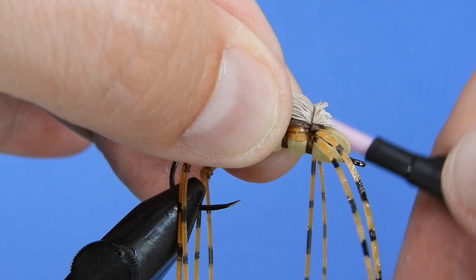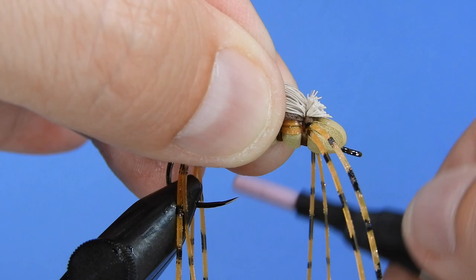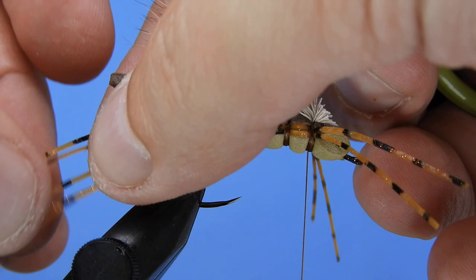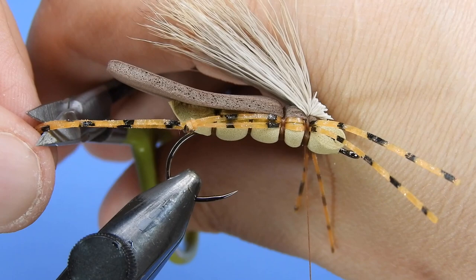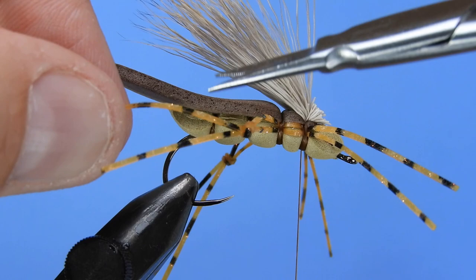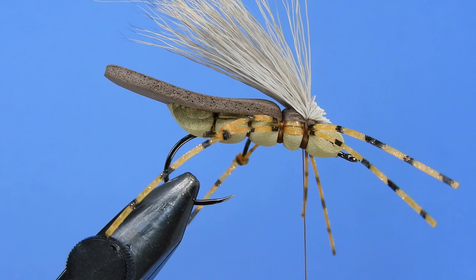We probably should have cut these legs shorter a little bit earlier, but we'll go ahead and do that now. Just eyeball it — pull everything forward at once and cut it all the same length. Same for the back legs: pull everything back without stretching and trim everything in one cut. For the back legs you don't need both strands, so just leave the two at the body and trim down to one actual leg.